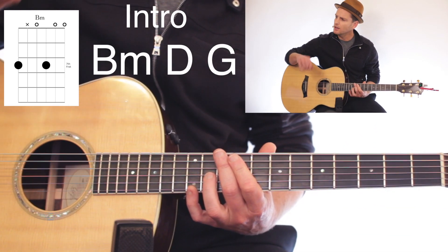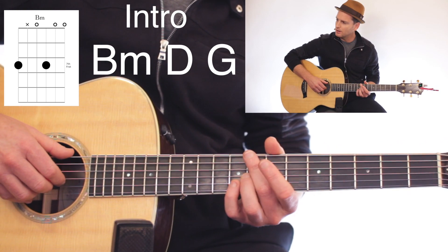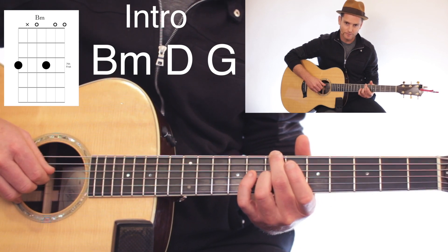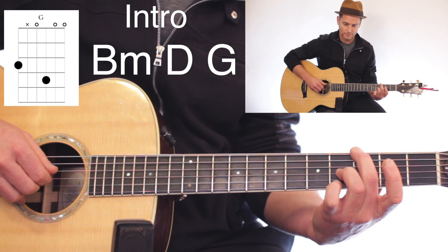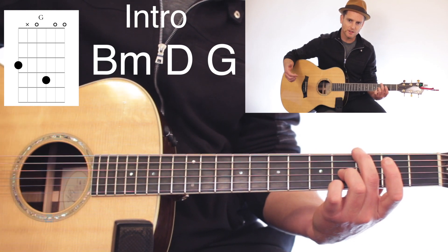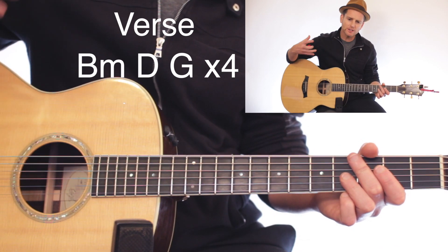One time through for the intro and then we're going to do four times through that for the verse. So that was one time — that would be the intro. Then we'll do four more times of that, and then that completes the intro and the verse.